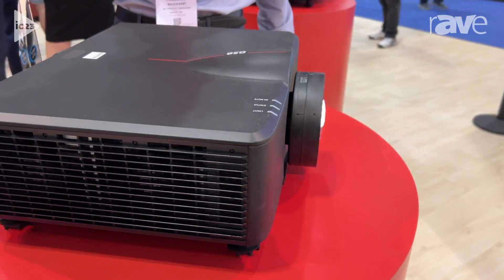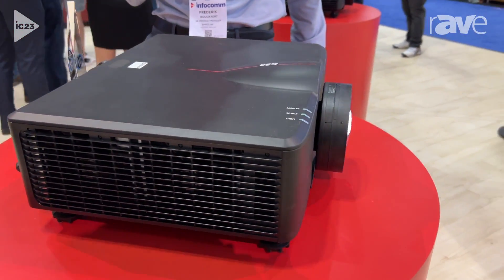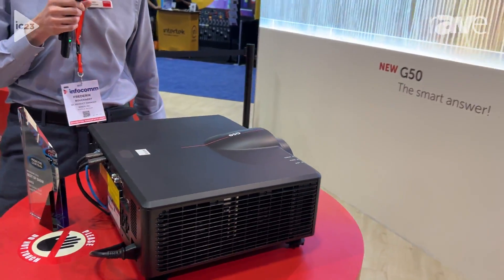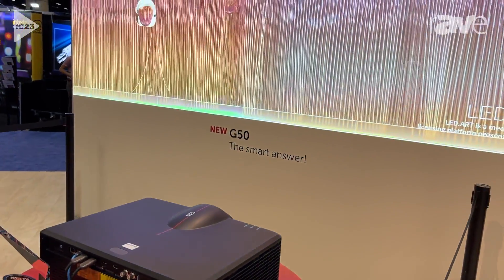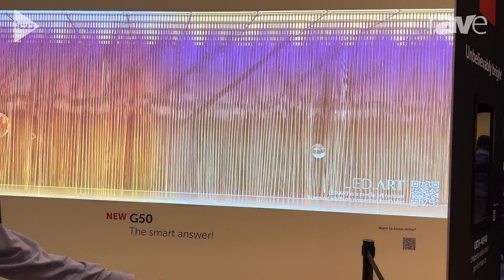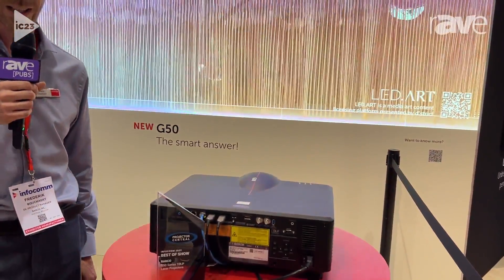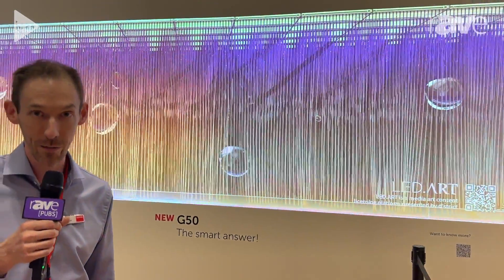What makes the projector unique is its small and compact size and its high energy efficiency — per watt of power you put in, you get 18 lumens of brightness out of it. What also makes it unique is the fact that it uses a changeable lens, so you can choose exactly the throw ratio you need for your application.